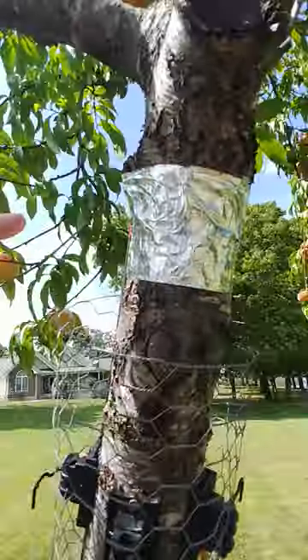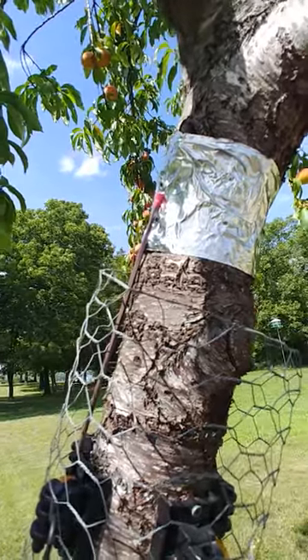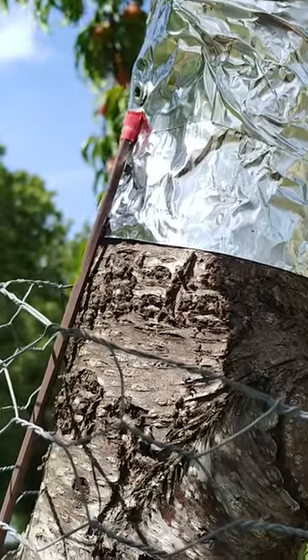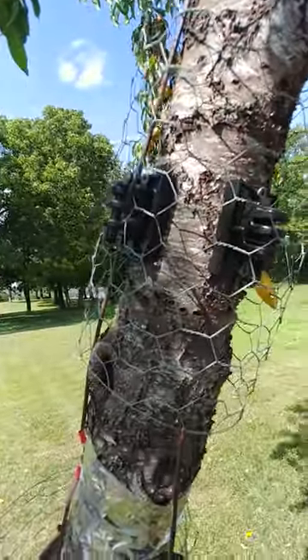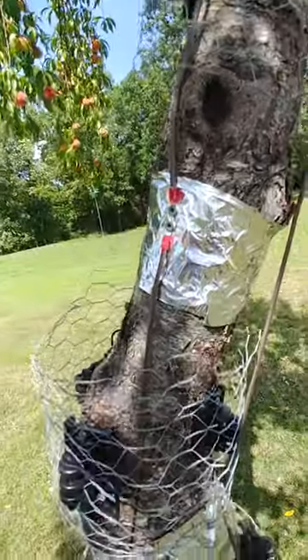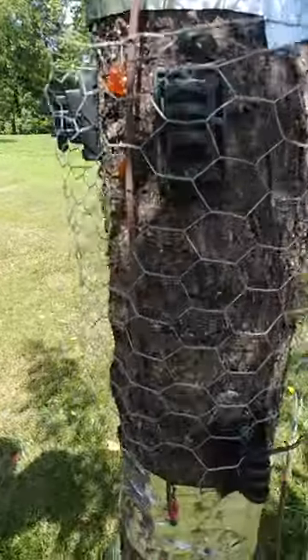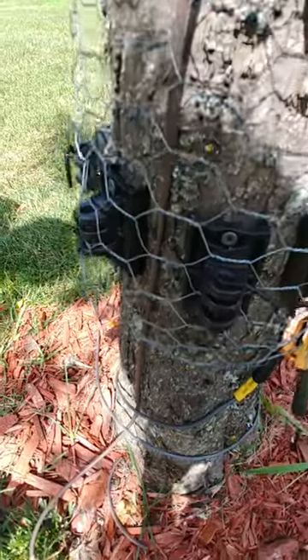I used aluminum tape that they use on duct work. I wired those together — there's a wire going to there, down to here, they're all wired together — and they come all the way down to the ground, down into a ground nail that I made.